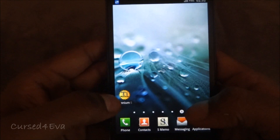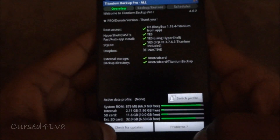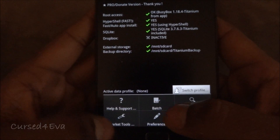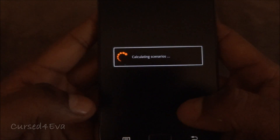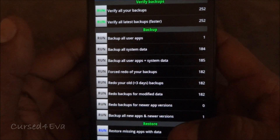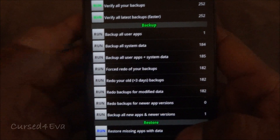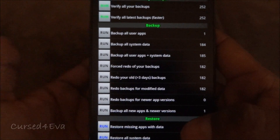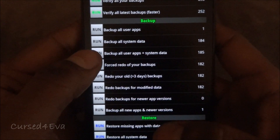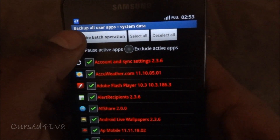The first thing you do is go into Titanium Backup, tap menu, and select batch backup — backup all user apps plus system data. In Ice Cream Sandwich we're not going to restore the system data, but this will be useful in case you decide to come back to Gingerbread. Hit 'Backup all user apps and system data' and select 'Run the batch operation'.